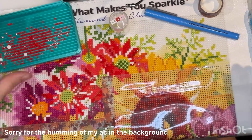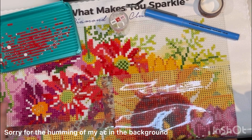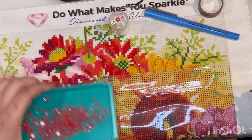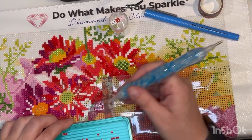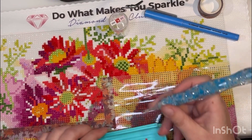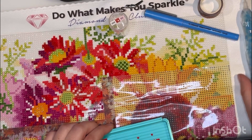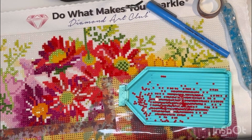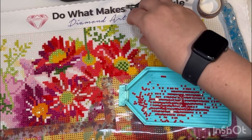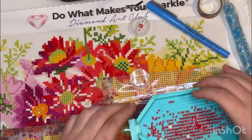Hello everyone, welcome to my channel, Diamond Painting Dog Mom! How is everybody doing today? This is my first ever YouTube video. Let me just introduce myself a little bit — as my name suggests, I am a dog mom.